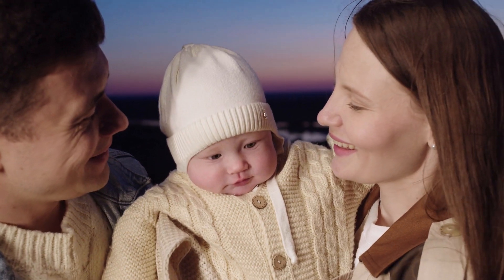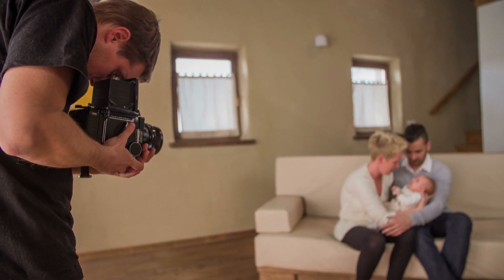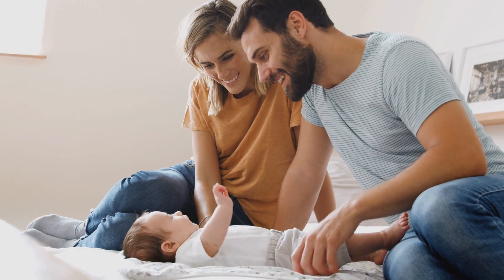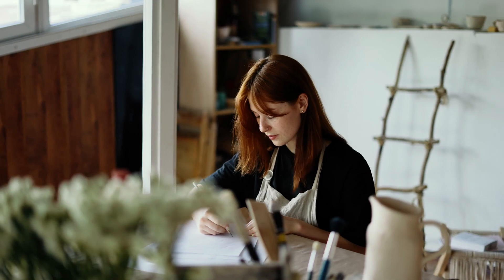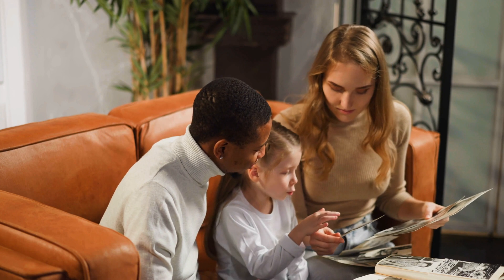Welcome to Baby Stuff, your go-to place for cherishing life's precious moments. Today, we're exploring how to create a beautiful memory book for your newborn. Hi everyone, I'm Nancy. As parents, we know how quickly time flies, especially during a baby's first year. A memory book is a perfect way to capture those fleeting moments. Whether you're crafty or new to scrapbooking, we'll guide you through creating a memory book that you and your child will treasure forever.